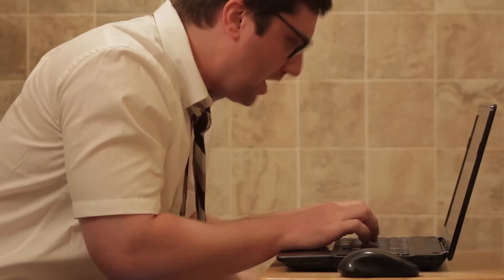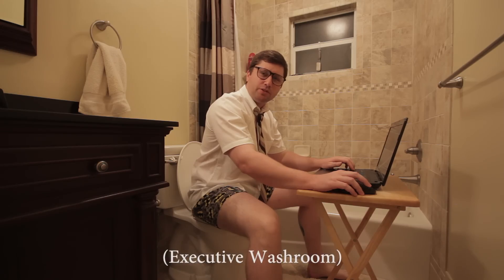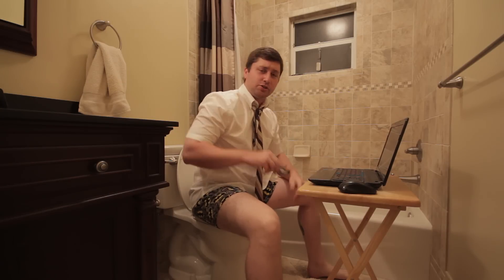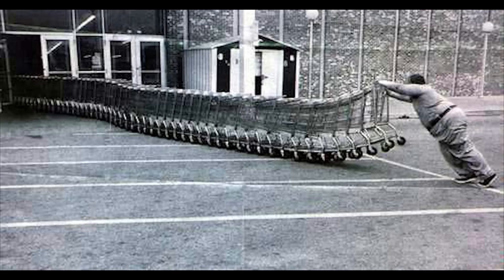Hey there! Didn't hear you come in. Just finishing up some paperwork in the office. You may have noticed I haven't uploaded a new video in months. That's because last year I decided it was time for a new computer. So I started working as much as possible to save up for it. For the past six months, I've been pushing carts and bagging groceries.